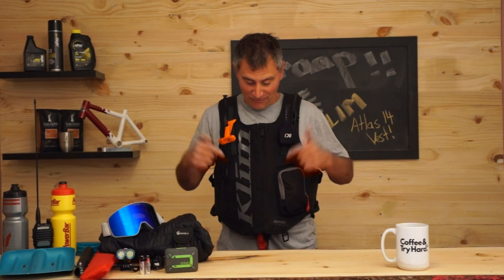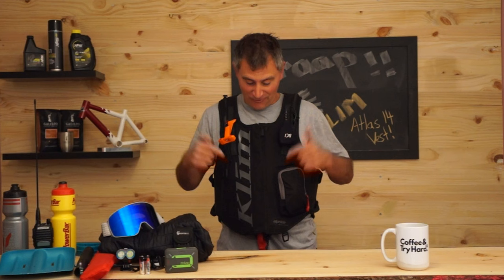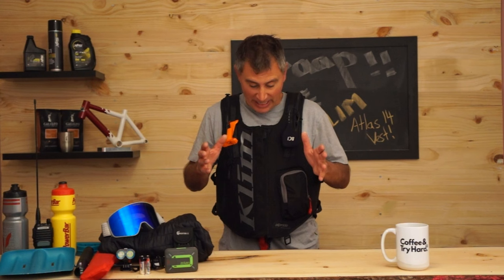We're going to get really involved in this all new Climb Atlas 14 Vest Pack — the first of its kind from Climb in an AVI pack — and we're going to get right into it. So you might want to grab a beer, sit down, pay attention and let's get through it.